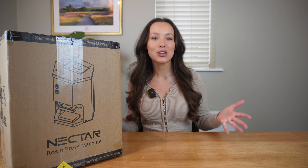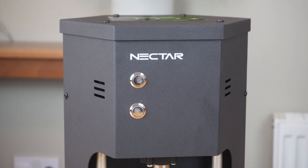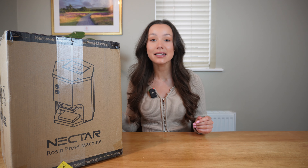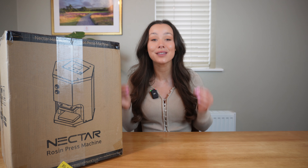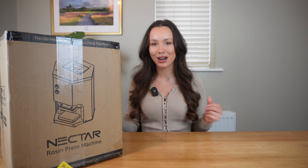Hello everyone. In this video I'll be showing you how to set up and use the Nectar Hex Press, which is an electrically controlled one tonne press, as well as covering a few details specific to this product. The Nectar Hex Press features isolated temperature control and is capable of producing an impressive 25 to 30 percent yield. Now let's get into this video starting with an unboxing.